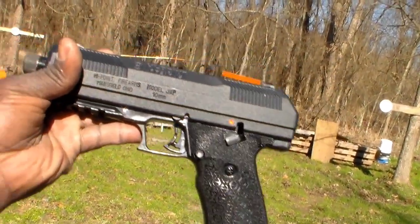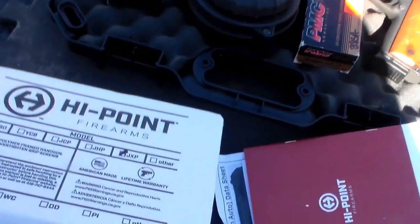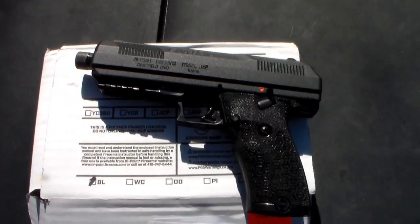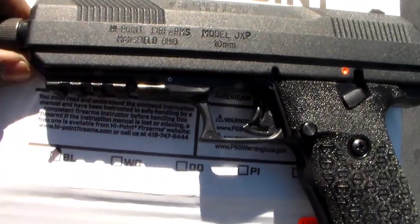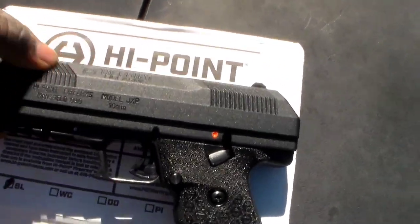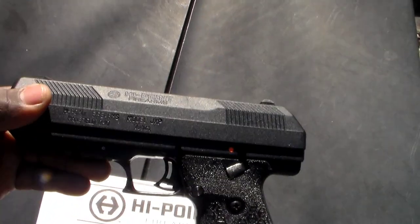I'll show it in the sun, let y'all get a good look at it. I love the handle. Let's go over some of the new things High Point did with this pistol. As you can see, you can now use attachments on High Points — they got a rail at the bottom. I got a threaded barrel on there, and they changed the grooves right here and back here.